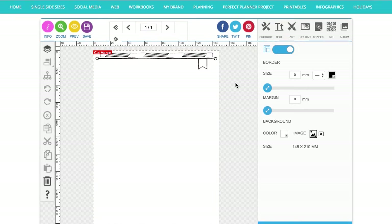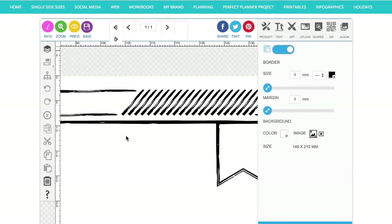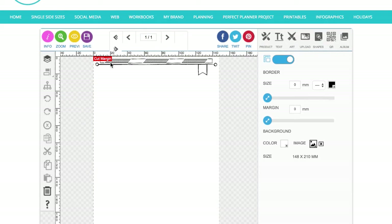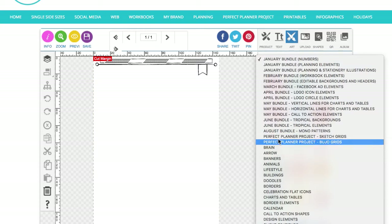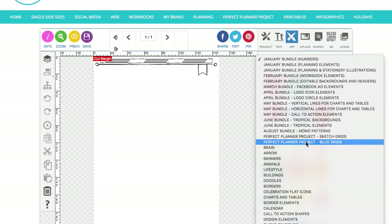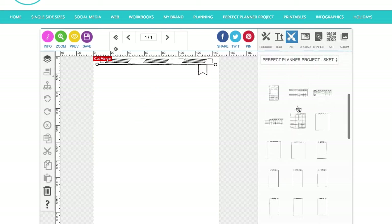I've just put in this new template — the header and footer template — it's called Sketchy Planning, and I've made a whole load of new planning design grid elements in this sketchy style. Zooming in, you can see it looks like it's been drawn with a marker — quite cool, doodly, and sketchy. I'm going to make the left-hand page of a double-page one-week spread to start off. In the art section you'll notice a new folder called Perfect Planner Project Sketch Grids, and there are also the bujo grids from the perfect planner project.